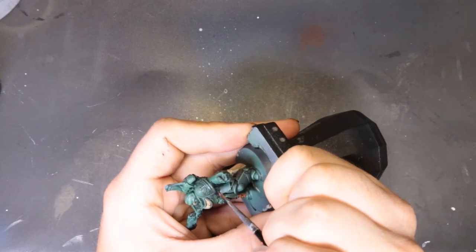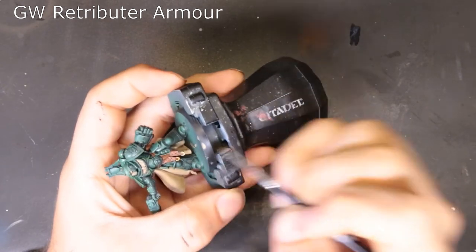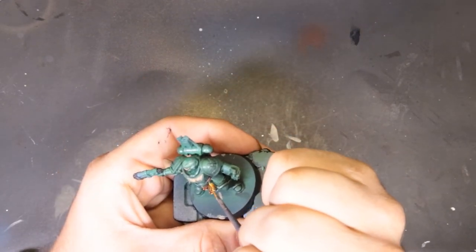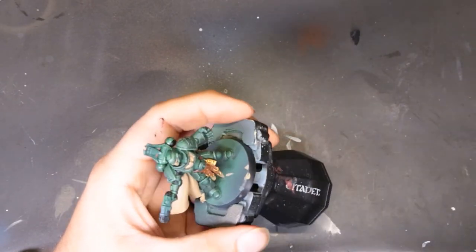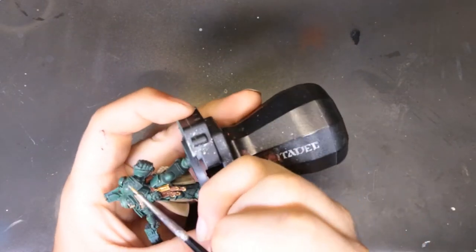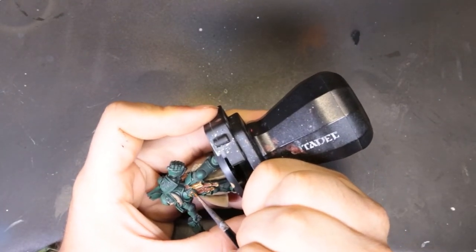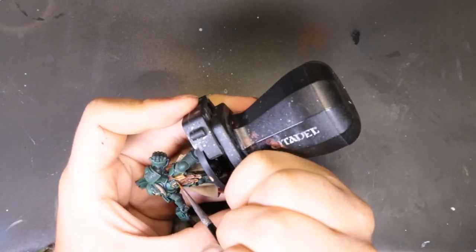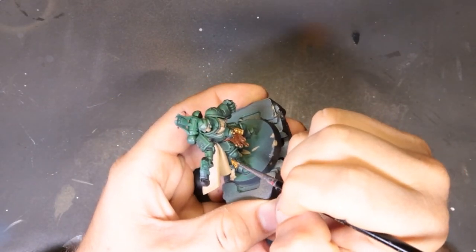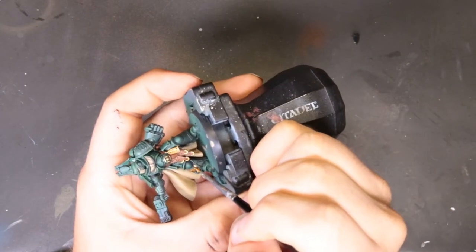For the gold details around the model we're coming through with Retributor Armor. The leather tassels on the end of his loincloth need those as well as the studs. He's got a little lantern with skulls inside of it — not sure what that is, we said cool and painted it gold. If you know what that is, throw it in the comments. From there we just pick out any gold details — the ab plate, the gem in the middle, gold on his legs and shoulder pads. Take your time and check the box art.